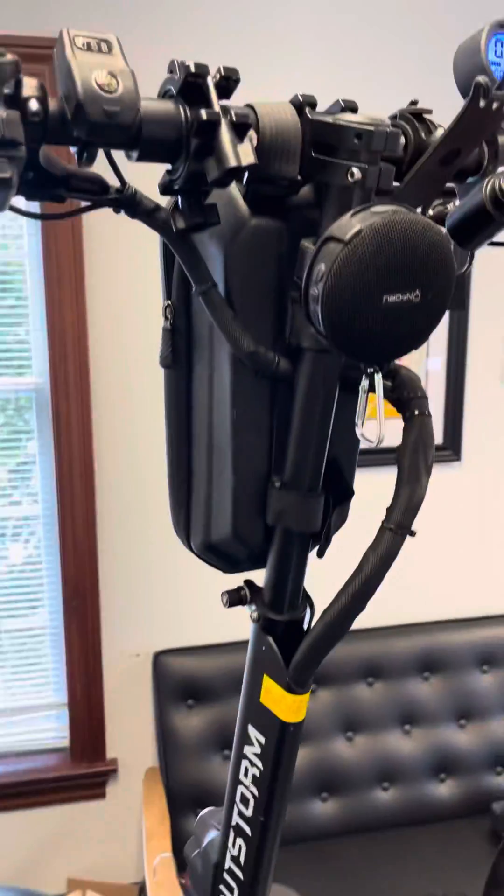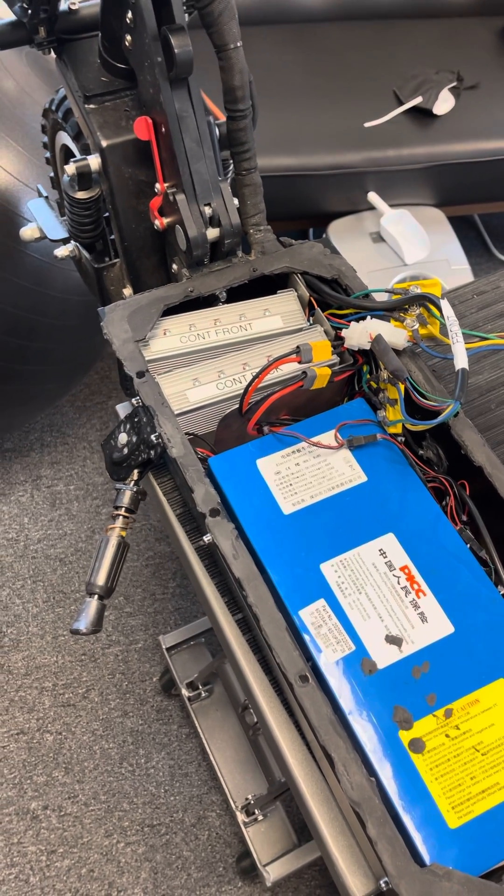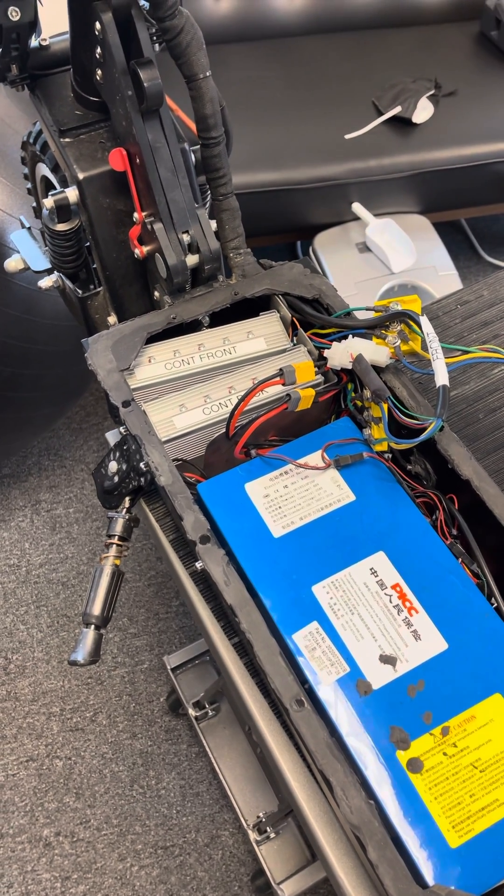The inside guts of the OutStorm Max, and what it's like dealing with and doing repairs without a local store to stop by.